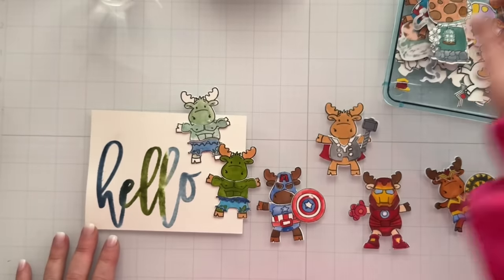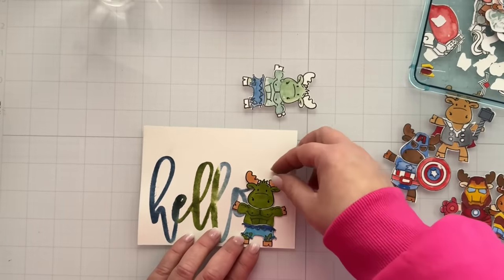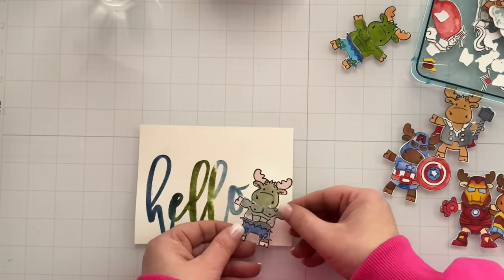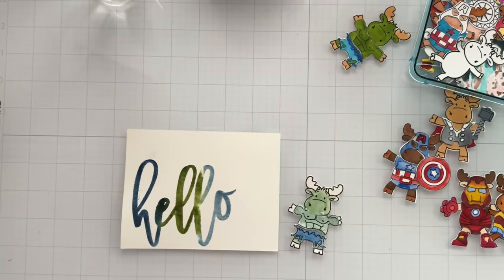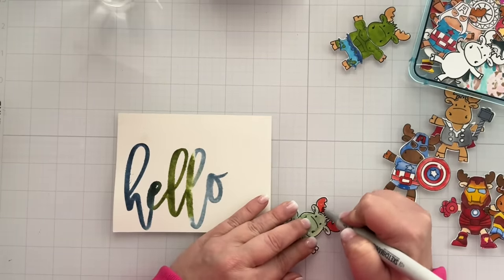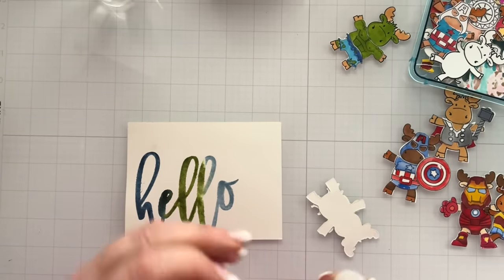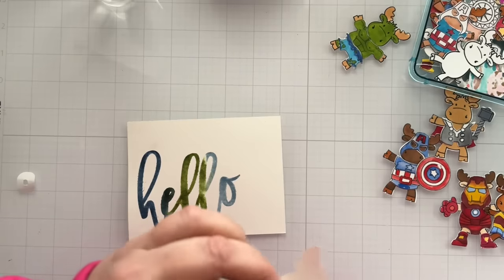So I'm going to go with the Hulk. These are adorable — I'm a huge superhero Marvel dork. When I saw these over at Riley and Company, they're clear stamps, I had to pick them up. I sent her a whole list of superheroes that I want to see on her line. I forgot to color the moose's antlers here, so I'm just going to go in and do that. I'm no expert on coloring whatsoever, so my coloring is very simple and yours can be too. You do not have to be an expert Copic marker colorist.